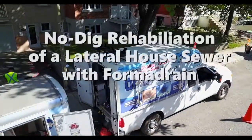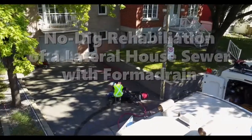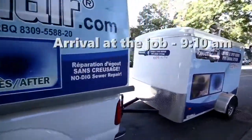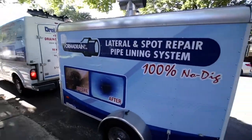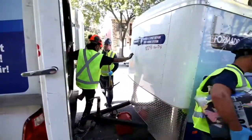If you're repairing broken or damaged pipe and sewer drains, look no further than FormaDrain, the absolute best no-dig system for lateral lining and spot repairs. We're about to see first-hand what goes into the rehabilitation of a house lateral sewer pipe. FormaDrain is 100% no-dig. Pipeline and drain repairs are quick and easy and don't take days or weeks, but can be done in just one morning.